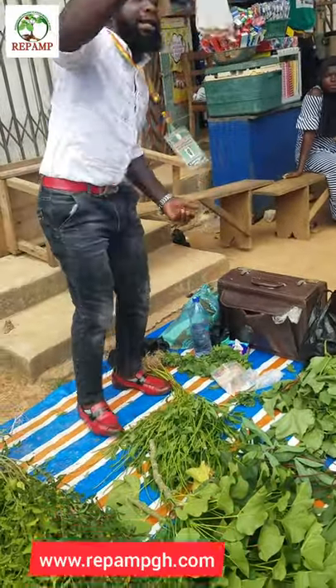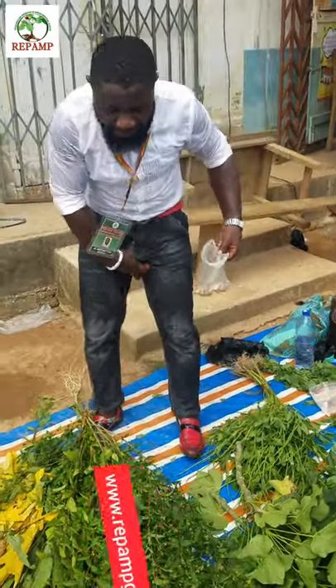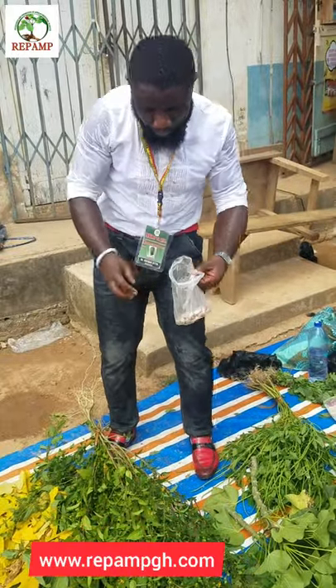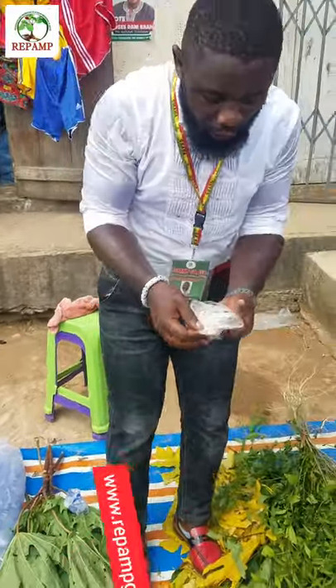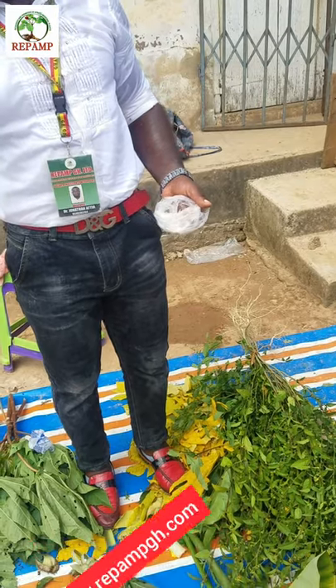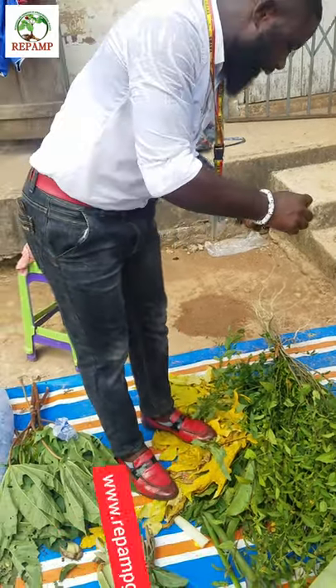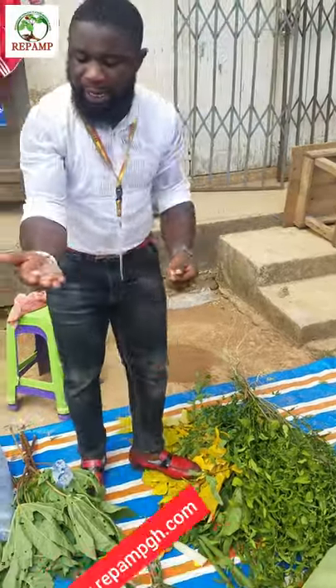Then you get garlic — the local garlic. Maybe women have menstrual pain, some women get white discharge, and you as a man find that urinating is a problem. See what you're going to do. You get the local garlic, and once you get the garlic, when you go home, do it the same.